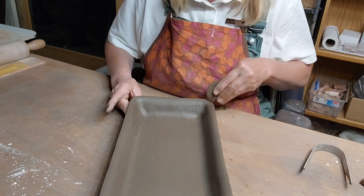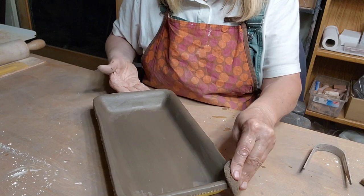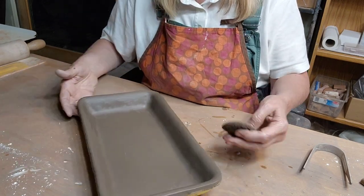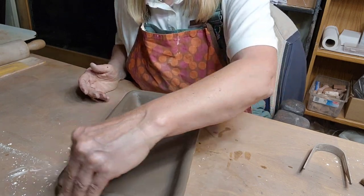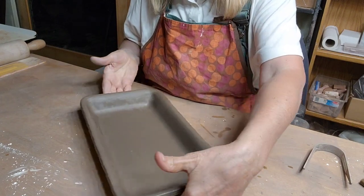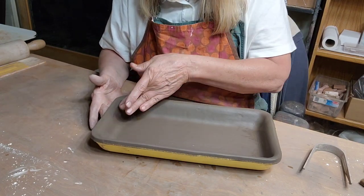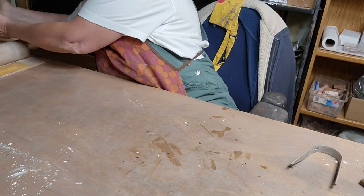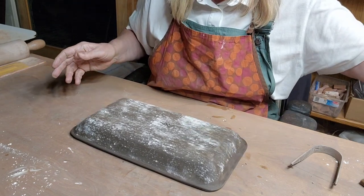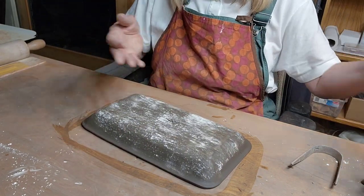Now I've got that done - taking my sponge to smooth the edge. What's great is you're practically done: no trimming, no feet needed on the bottom. I'm going to set this one aside and let it firm up before I take it out of the mold. Then all you do is turn it over and run your sponge around the outside - voila, you're done.